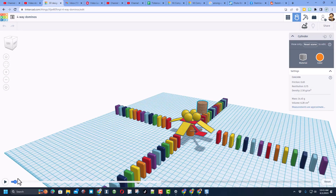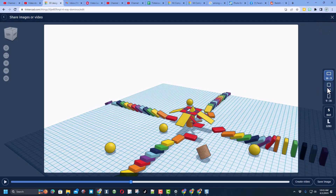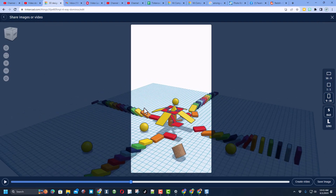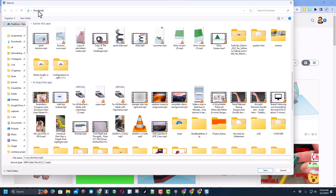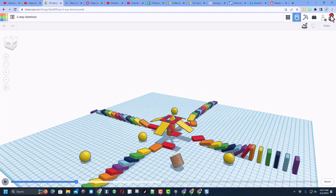If you have a fun simulation to share, click the share button and pick the sort of video you want — I'm going to share mine as a short. Right click to drag it where you want, pick the quality — I'll go 1280 for a larger file — then hit create video. It'll take a few minutes to render. After a moment it will either save automatically or ask where you want to put it. I'll put mine in my downloads folder.